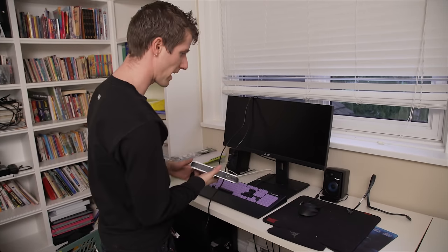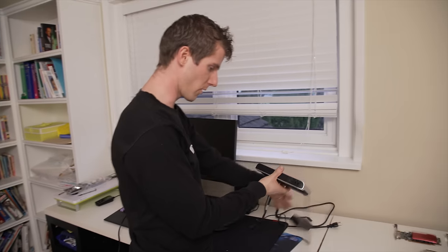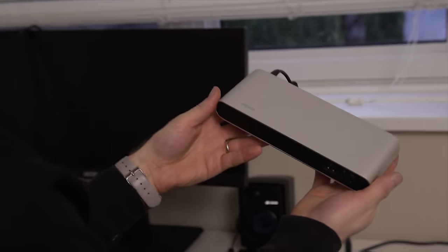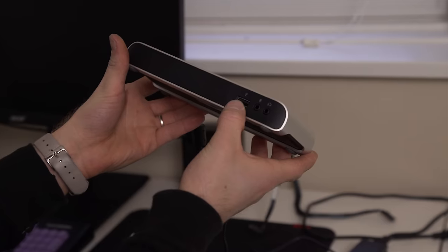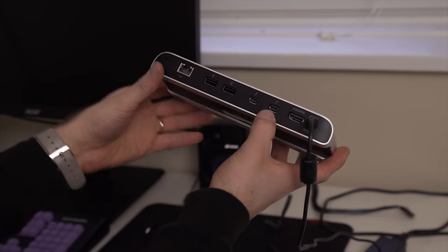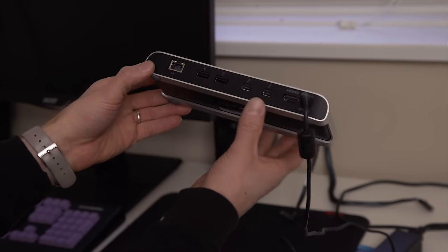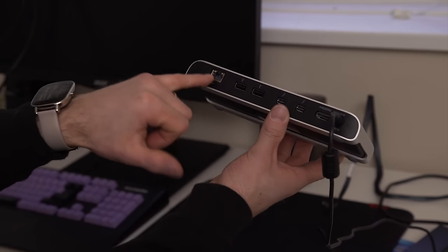A single Thunderbolt cable, no matter how magical, is going to need something on the other end to make it work. That's where these come in — these are Thunderbolt hubs from Elgato. They've got three USB 3 ports, mic and headphone jacks, Thunderbolt pass-through if you want to daisy-chain more stuff, and if you want it there's an HDMI out as well as Ethernet.